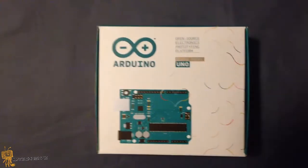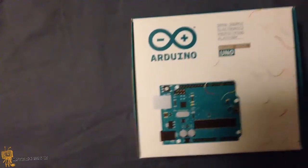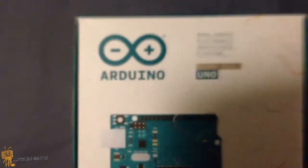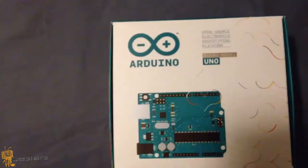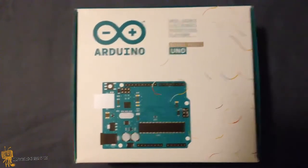Hey guys, welcome back. This is Bernardo from PJ Tech News. I am so excited because I am doing an unboxing plus a spec and details review on the Arduino Uno board. I not too long ago received it and I want to do a lot of programming with you guys and just show you how this bad boy works.